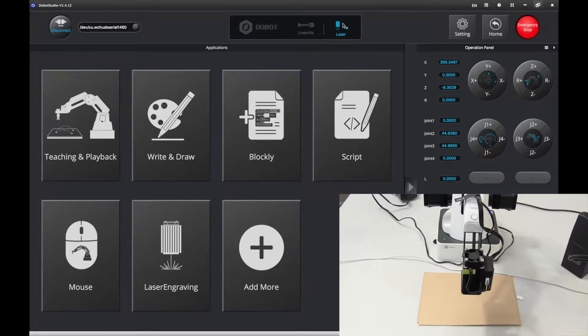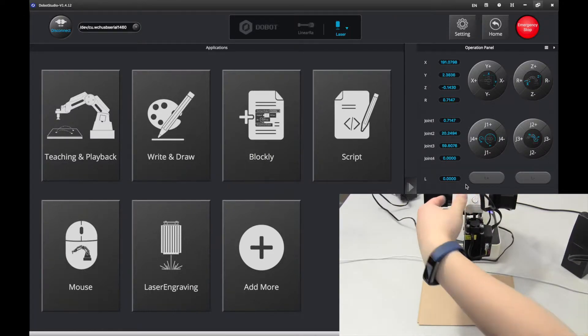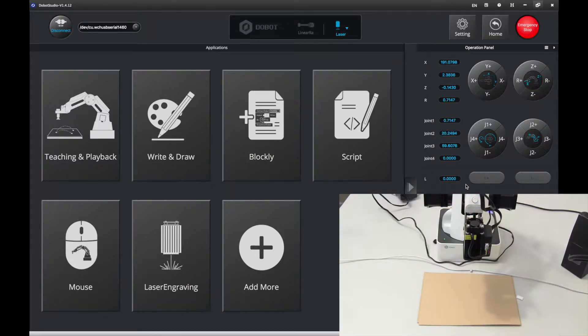Now you want to go and change the tool to laser. Then you want to get started by turning on the laser. Now put it just over the paper, not over the table, because then you're probably going to burn your table. That's the laser — you see there's a little bit of smoke coming off it. I'm going to turn it off and you see it burned a hole.